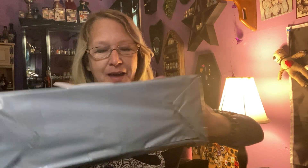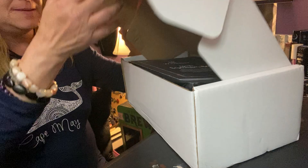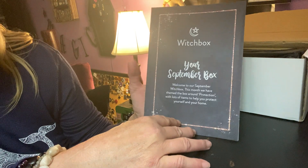Hello everyone, I'm Enchanted Moon and welcome to my channel. Today I'm doing an unboxing of the Witch Box. It comes in this gray plastic bag. Let's get it out of its plastic and slide it out — yes, the Witch Box! This is from the UK. This is September's box so let's open it together so you guys can have fun too.